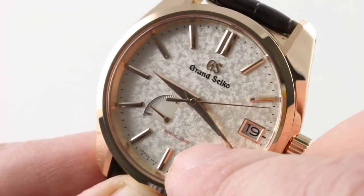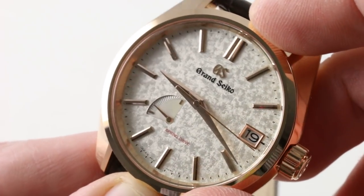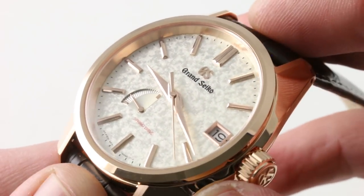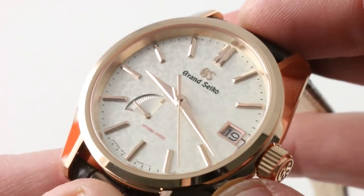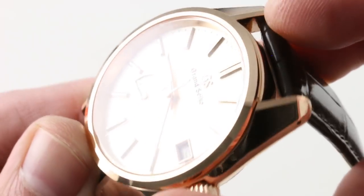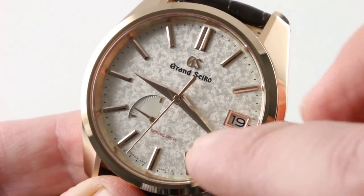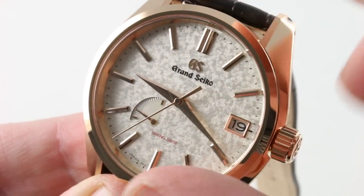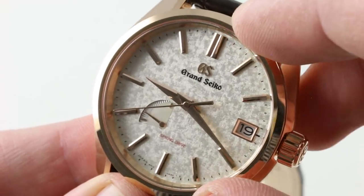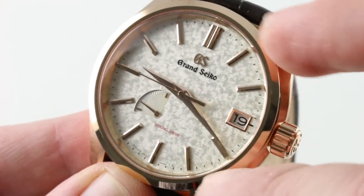Spring Drive is noted in red on the dial base, and all hands as well as the Grand Seiko logo and indices are in hand-finished red gold to match the case. You will note the height of those applique indices as well as the sharpness of their facets. The same is true for the Dauphine hands at center — beautifully finished, and the attention to detail of these handmade components is second to none. I consider Grand Seiko dials, including the dial furniture — not just their fancy, often 6- to 12-step dial bases — to be one of the highlights of a Grand Seiko. Their bases are great, but don't overlook the indices and the hands.